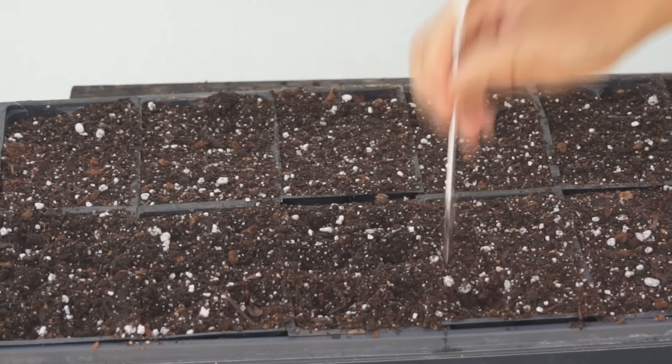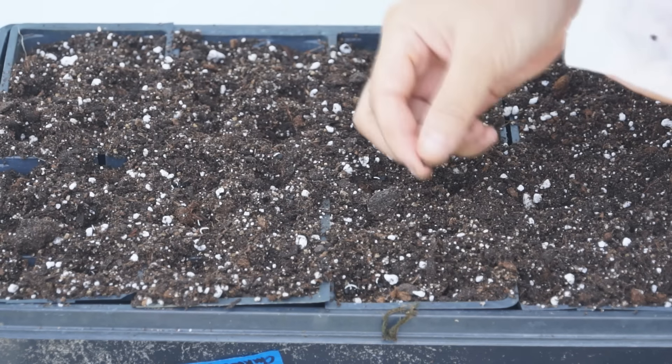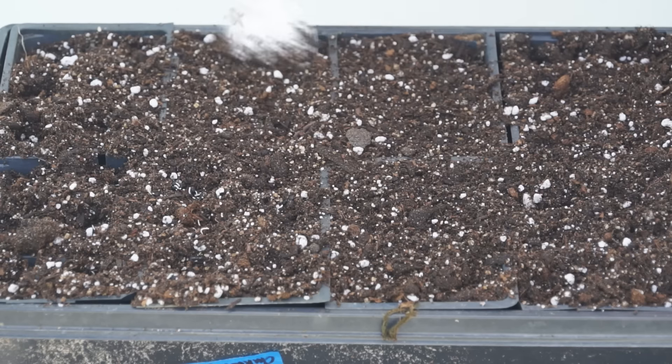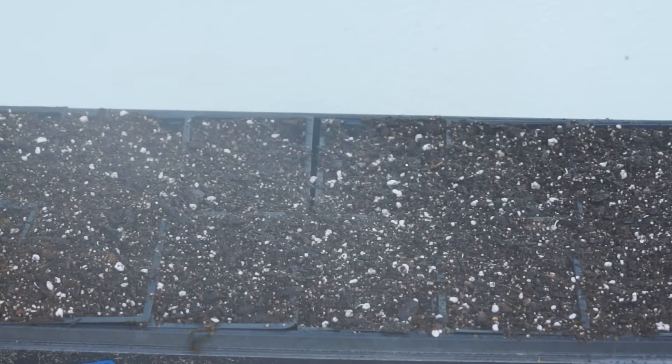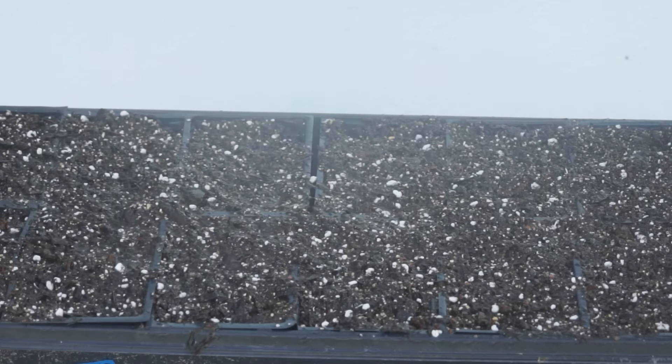Load potting mix in seed starter. Dig small holes. Sow 2 to 3 seeds in a hole — more or less is fine. Gently even the potting mix to cover up the seeds just enough to prevent them from exposure. Mist spray water on the potting mix surface to help germinated seeds settle.